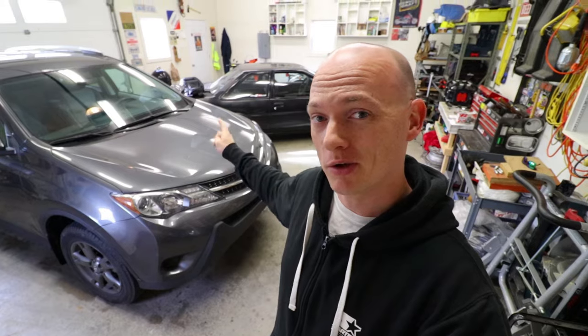Hey guys, what's going on? I'm Mike Barker, and today we're going to change the oil in your 2013 and up RAV4. Let's do it.